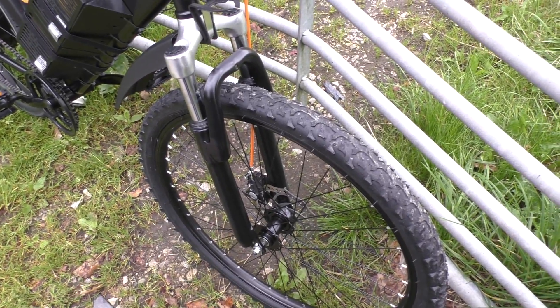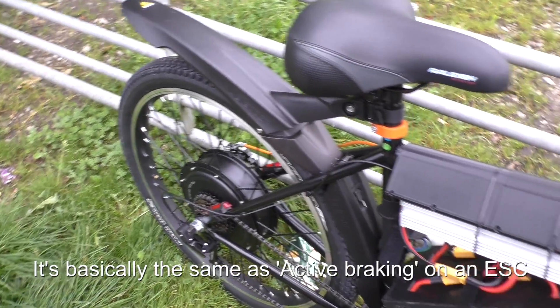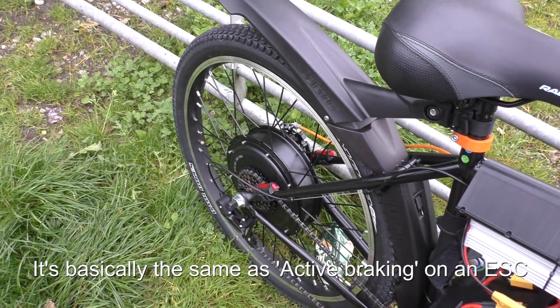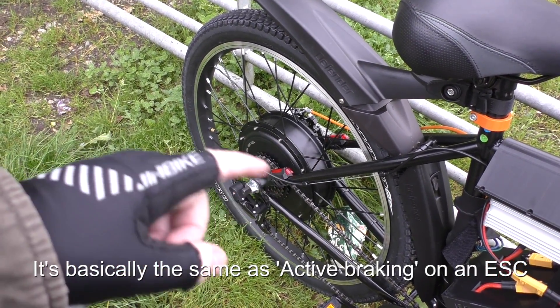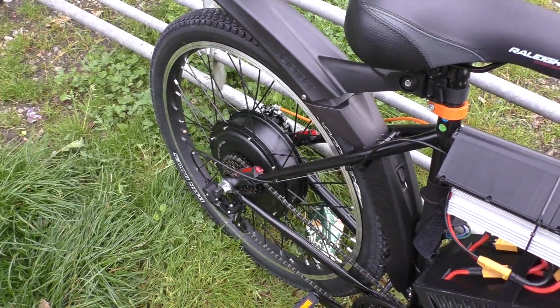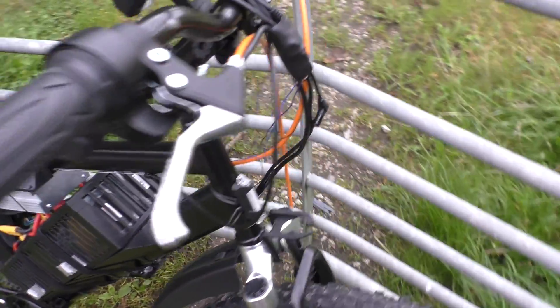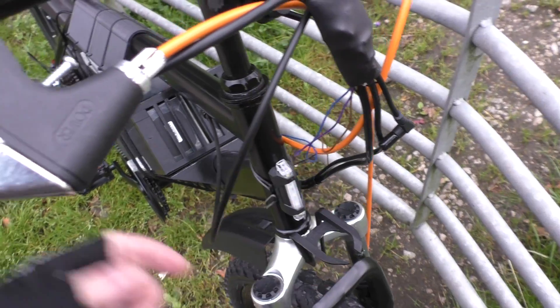The brakes are still standard but they're okay — they stop. I've actually got regen braking enabled, so when I take my hand off the throttle the brake comes on the rear — it's attached to the wheel. It's regen braking, basically just to save the brakes. As you can tell I've not quite finished it yet because I've got loose wires here — this goes into this switch here.